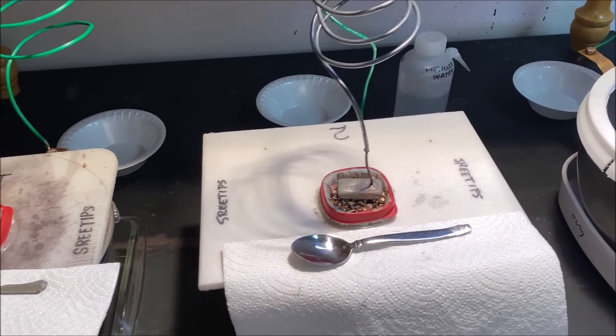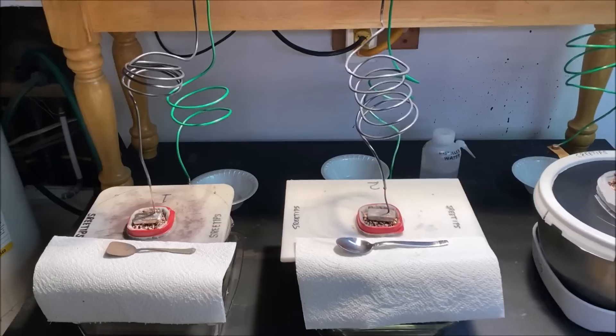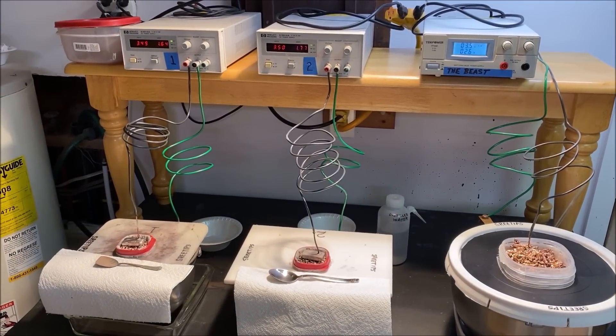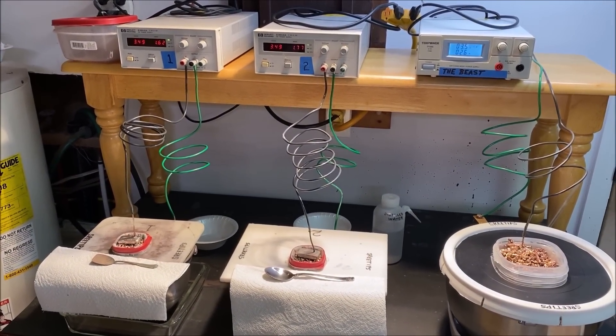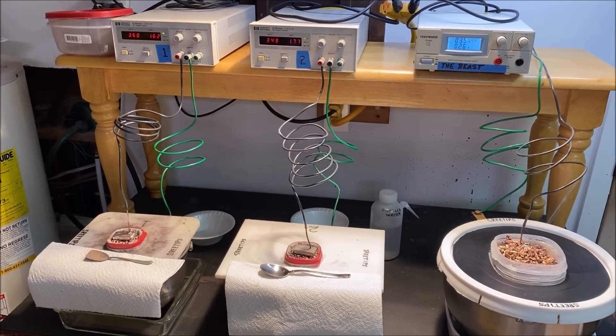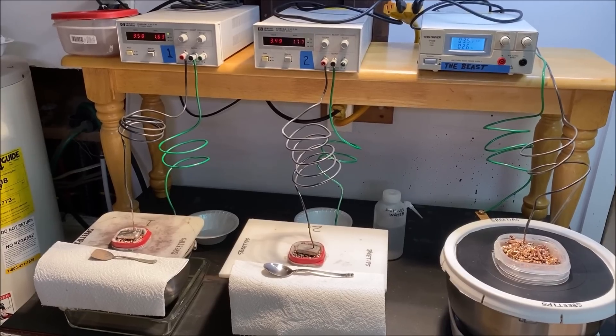If you don't have a fuse in there, what'll happen is it'll create a short circuit, burn a hole in the anode filter bag, and then allow the silver cell slimes to leach down into the silver cell and ruin the batch of pure silver crystal.